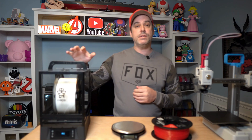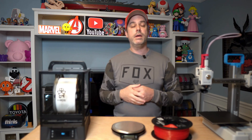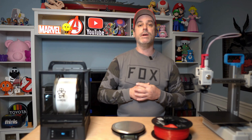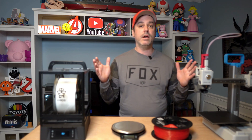Like, subscribe, comment — let me know what you guys think of this. If you pick one up, the Polythemus filament dryer, let me know. And let me know if there's another one you like better — I'd love to hear from you. I like interacting with everyone. Comments, likes, subscribe — all that good stuff. I'll catch you guys later.